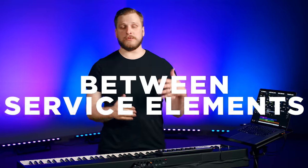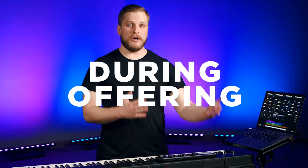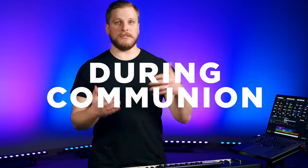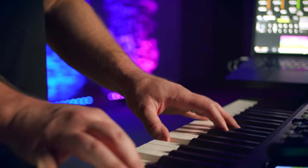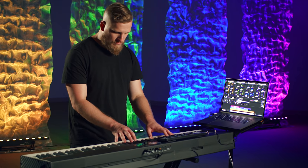Transitions between songs, between elements of the service, during offering, during announcements, during altar call, during communion — this video is going to equip you with everything you need to know to be able to handle all of those moments without feeling caught off guard.